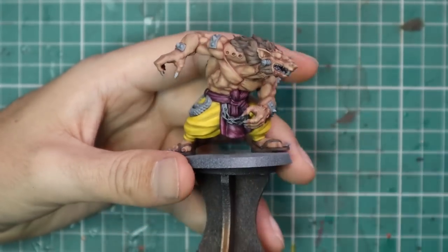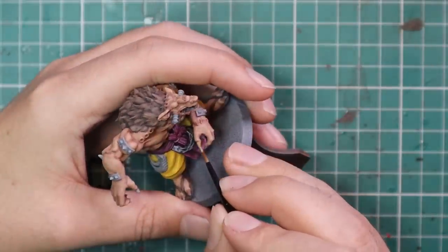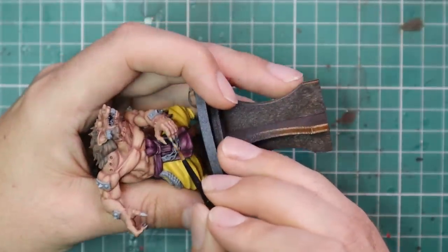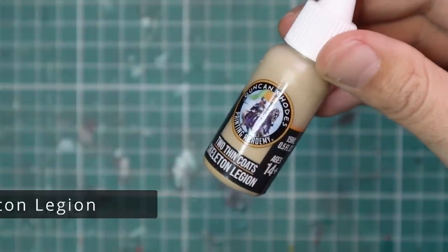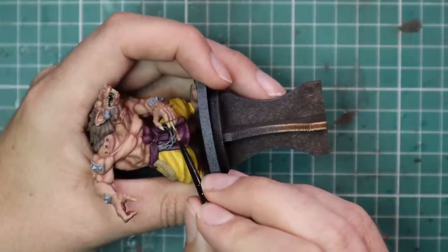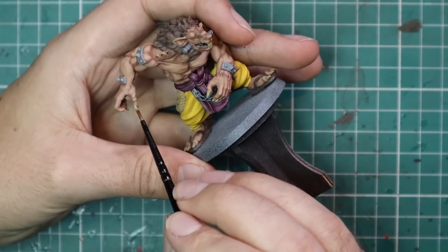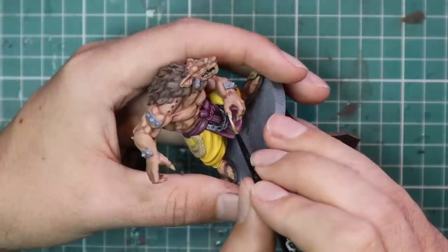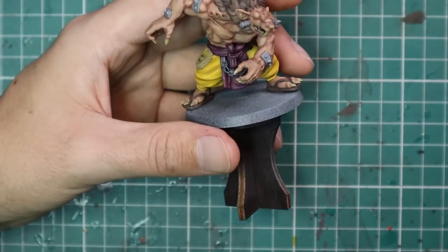With the burgundy applied, we're doing a quickfire round for the teeth, gums, nails, and other bits. Starting with Dragon Fang applied to all the nails, teeth, horns coming out of his forearms, and the rope on his right hip. Skeleton Legion was used as the middle colour — layering midway up the nail bed towards the tip. Then Vampire Fang for the final highlight, going just a quarter of the way up toward the very tips of all his fangs.